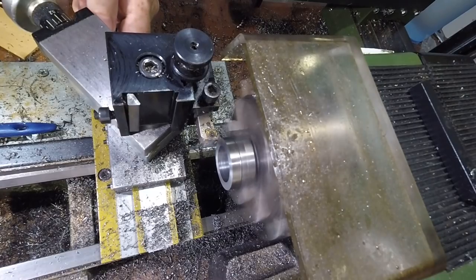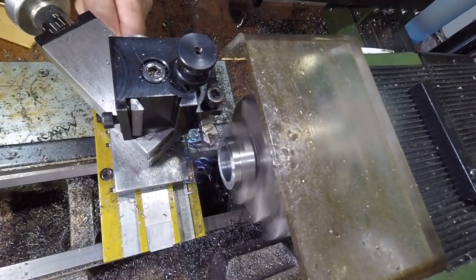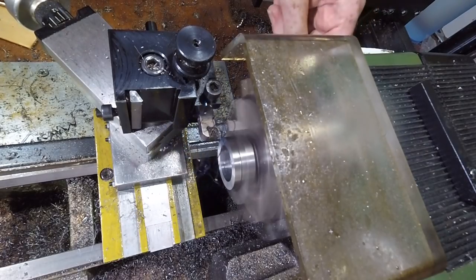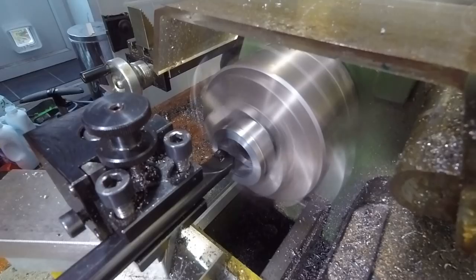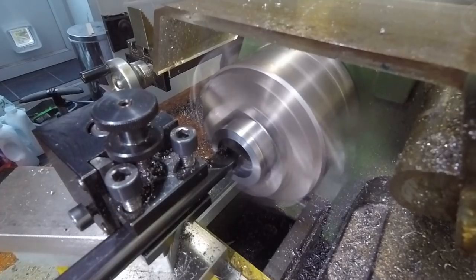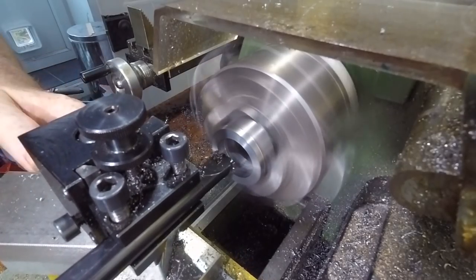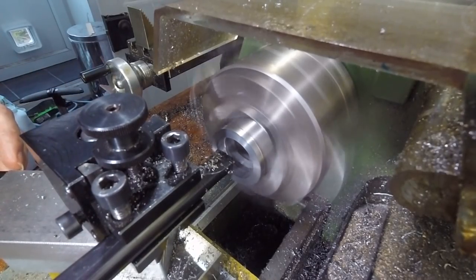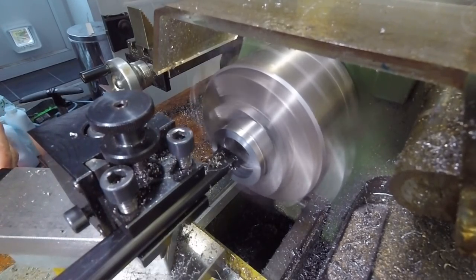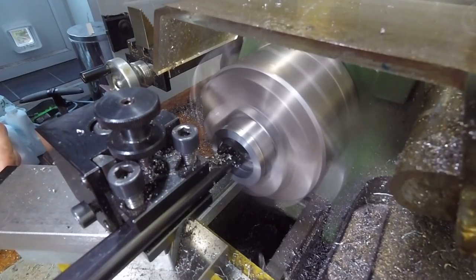Once the ID was cleaned up, I could quickly and easily bring the length of the nut to final dimension. The first 5mm of the nut needed to be bored out to be a close fit over the cutter register, to ensure the tool could securely hold cutters of any thickness, up to the maximum that would fit within the length of the register.